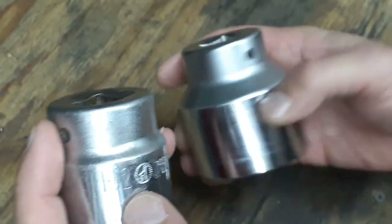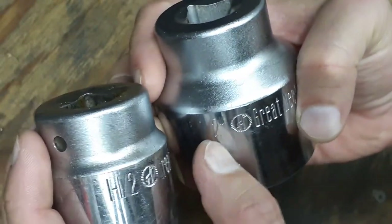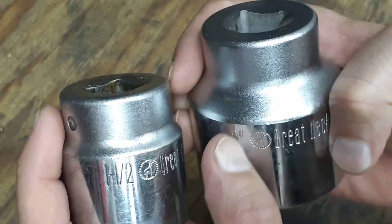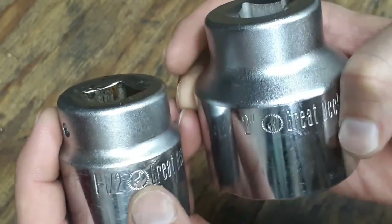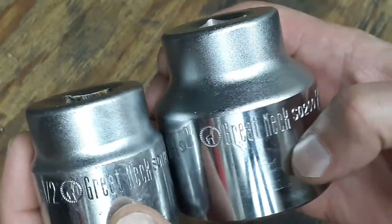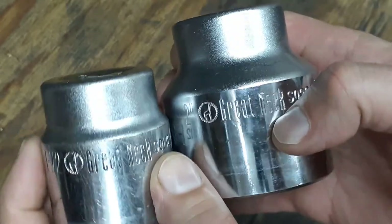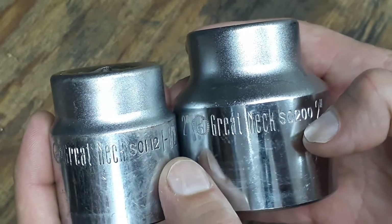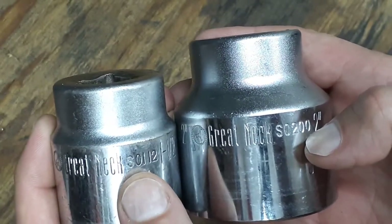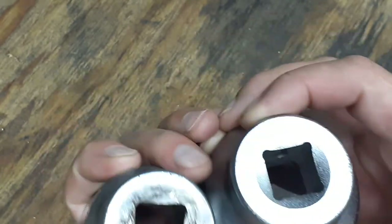I do have this older Great Neck socket that I bought at a flea market about 15 or so years ago. The stamping on the side looks to be the same kind of stamping — it's an inch-and-a-half, doesn't have the inch marks on it. The Great Neck logo looks to be the same design, and even the font stamped on the side is still the same, so I'm not sure when the company got sold.